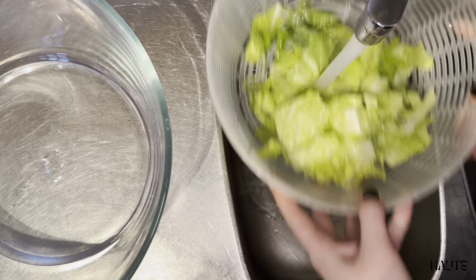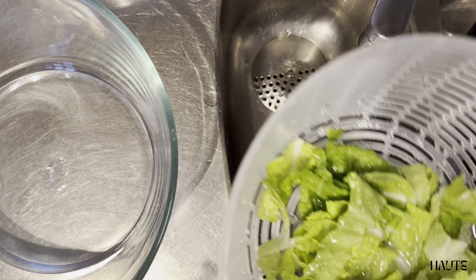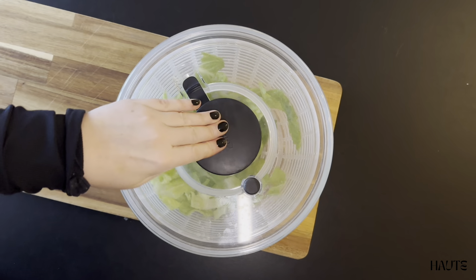After cutting my salad, I simply place it in the colander-like insert and rinse it. After placing it back in the glass bowl, I'm ready to spin the salad.